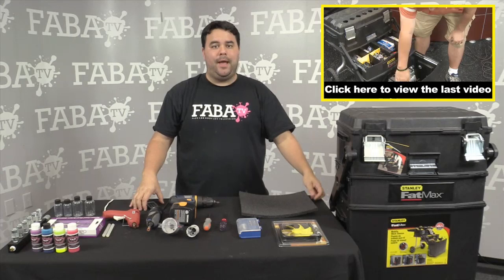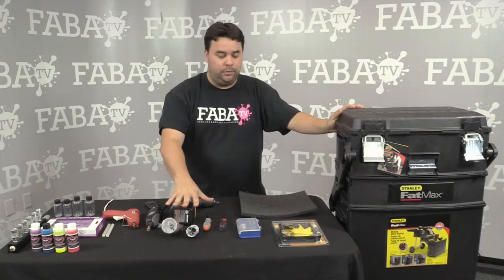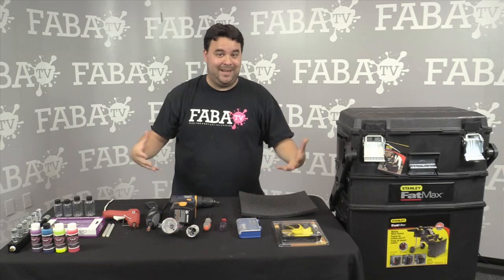Hey guys, John Place here. A few months ago I posted a YouTube video on my Fatmax airbrush paint setup and I got a lot of positive responses, and also lots of people asking me how I actually made it — what tools I used, the size of the holes, how I drilled the holes, how I placed the fan in the front, things like that. So that's what this video is going to be: how to build your own Fatmax, or transform your old Fatmax into your own portable airbrush system workstation. Let's get started.